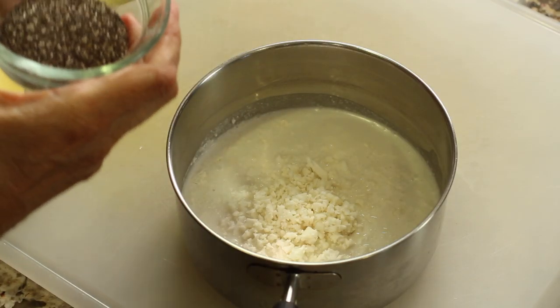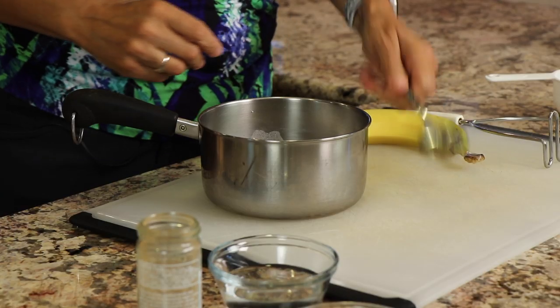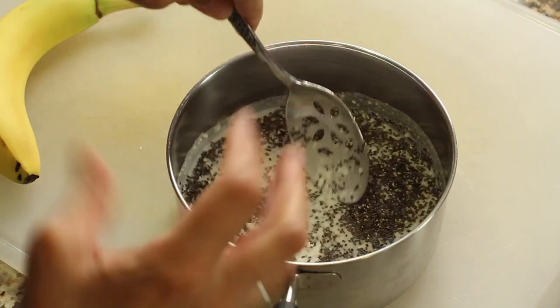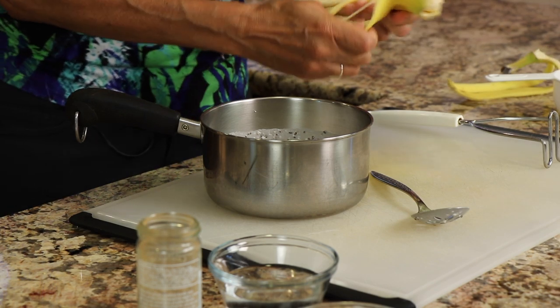Then I'm going to toss in some chia seeds. Chia seeds are awesome. They add fiber to your dish, as well as omega-3s, and what they're going to do for this dish in particular is thicken it up and give us that consistency of oatmeal.